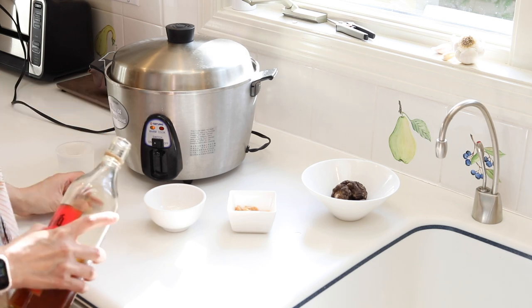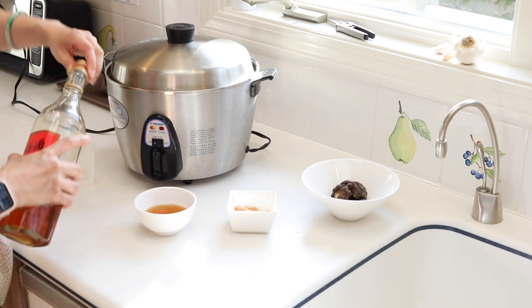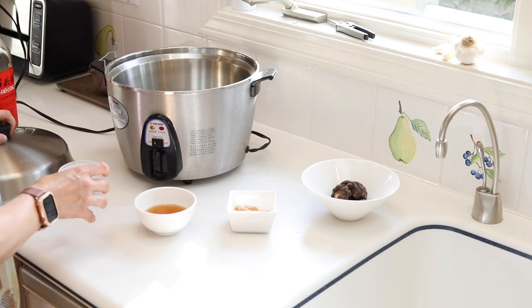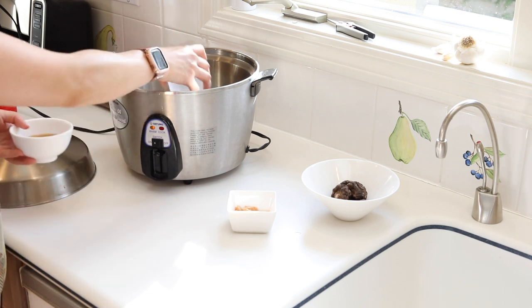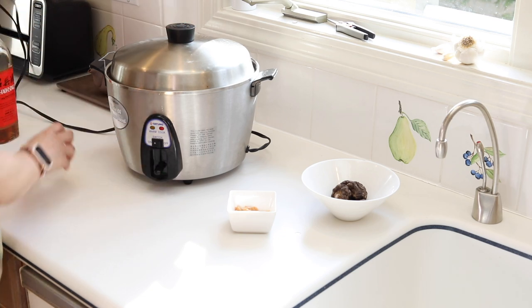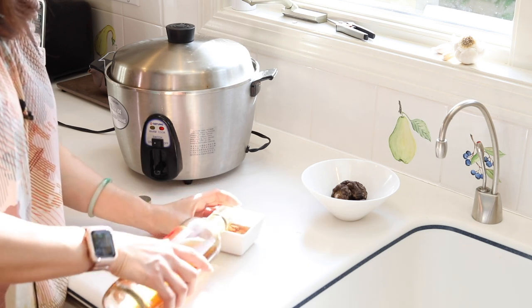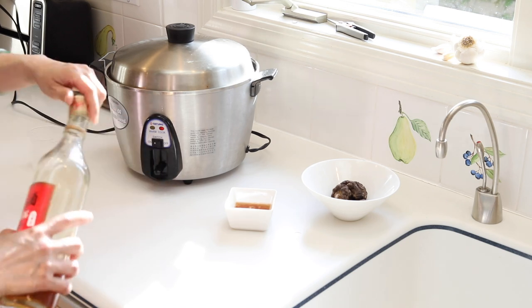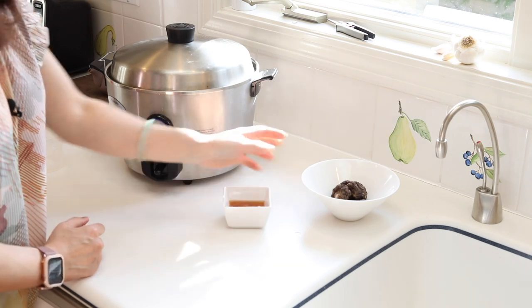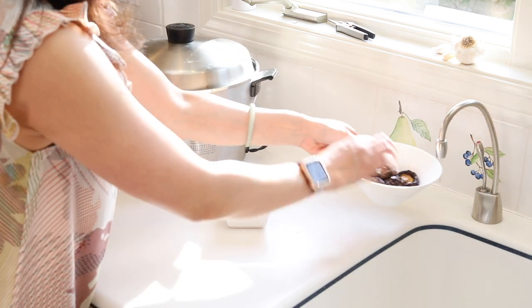Let's rehydrate everything first. We're going to use the shaoxing rice wine and put it into the scallops just to cover them. Scallops need to be steamed, so I need my most ugly but most amazing steam pot from Taiwan — Da Tong. We're going to put in the water, put in the scallops, cover and go. Next, the dry shrimps — we're going to soak them for about 15 minutes, which is just about the right time that the scallops will be cooked. Cover the shrimps with the shaoxing rice wine. And then the shiitake mushrooms — use some hot water just to cover them.